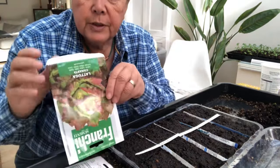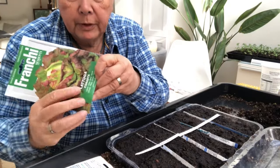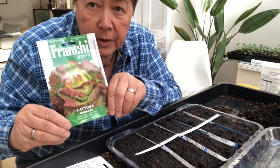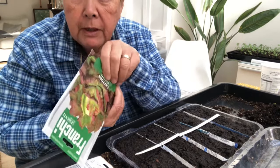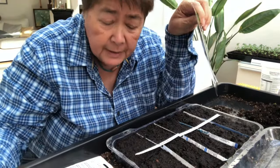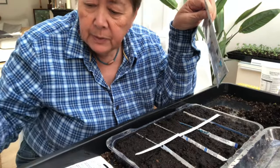I've got some Canasta — just got to be careful that all the seeds don't fall out — and these are a really nice summer lettuce, so I'm going to pop some of those in here.